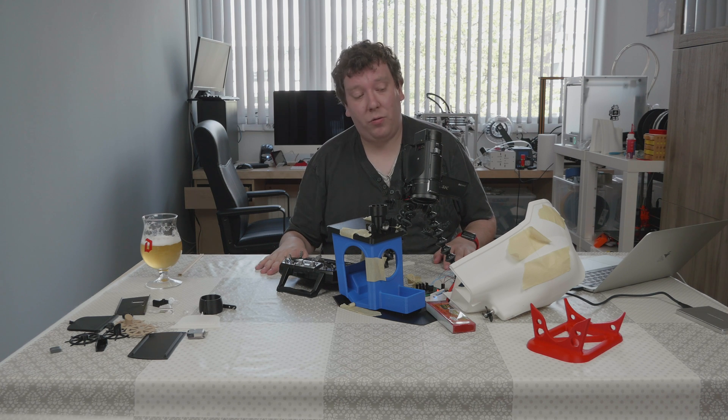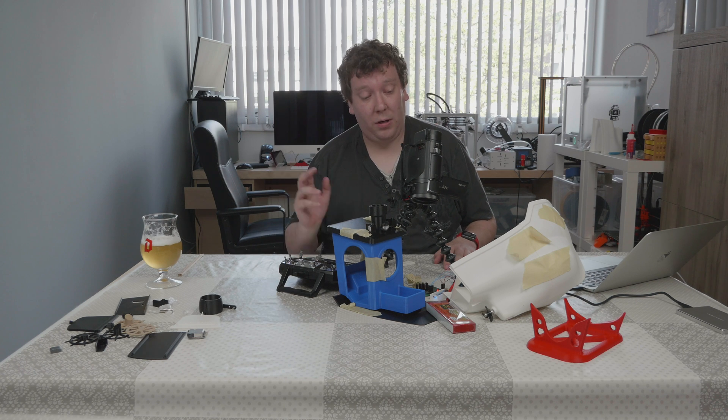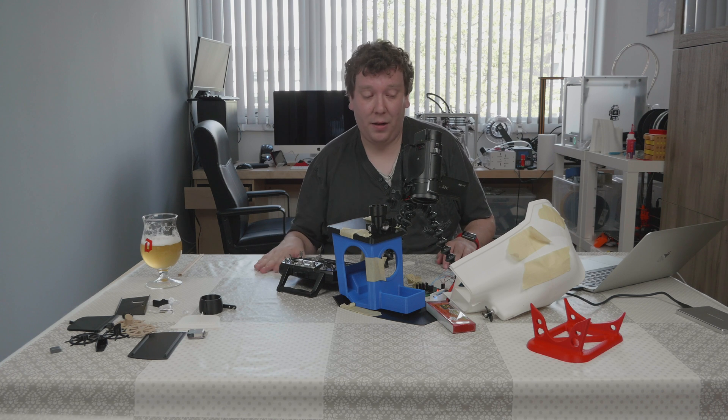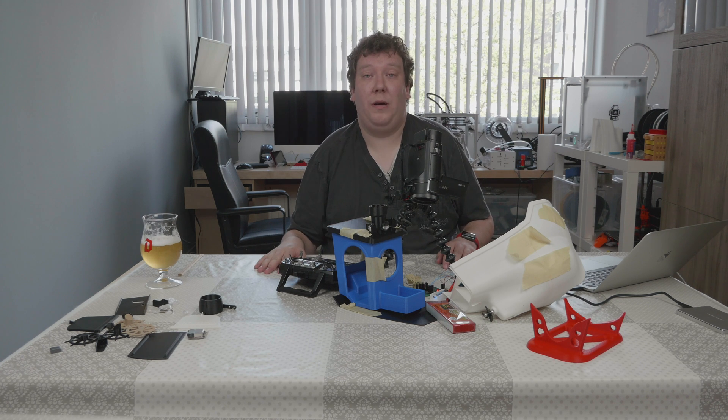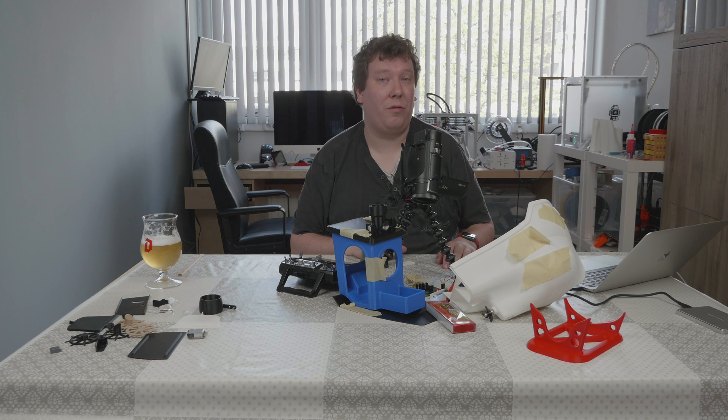That's it about the electronics. Next time we are going to glue everything together. I have all the parts needed, I've test fitted everything, and everything should be fine. That's what we're doing in the next video, probably next week. Thanks for watching, bye.